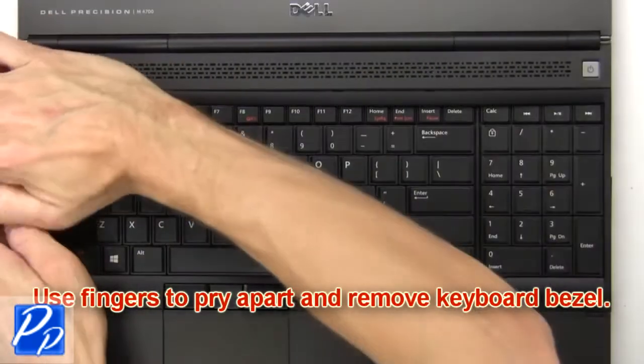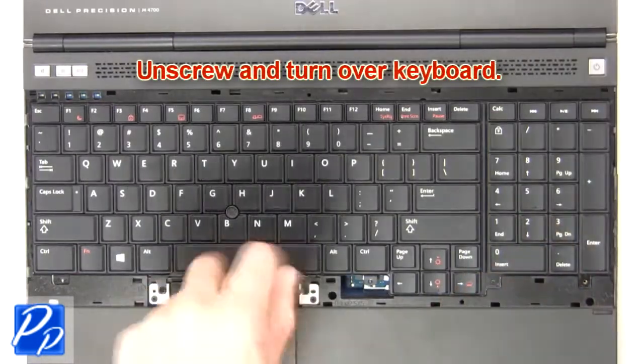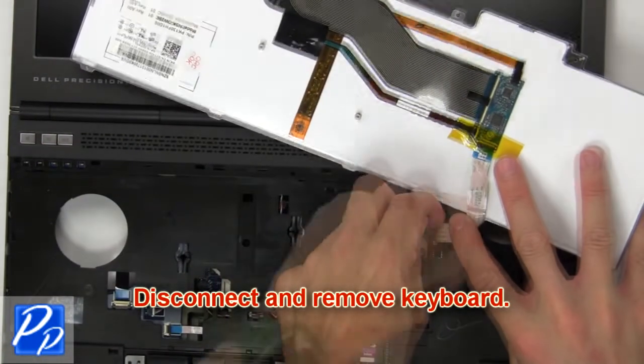Now use fingers to pry apart and remove keyboard bezel. Then unscrew and turn over keyboard. Now disconnect and remove keyboard.